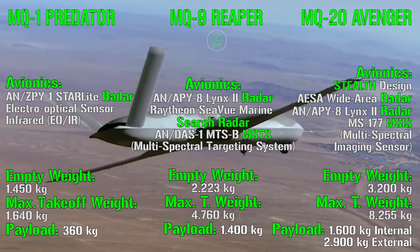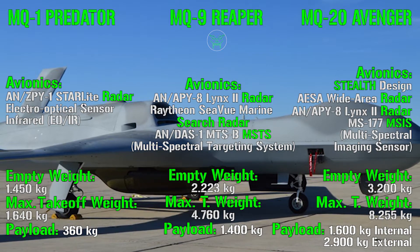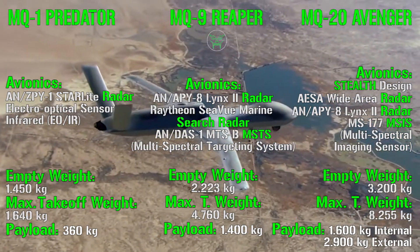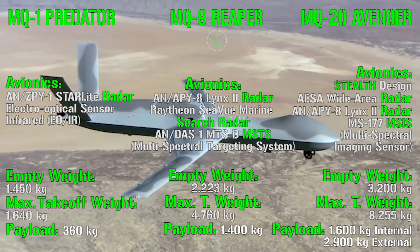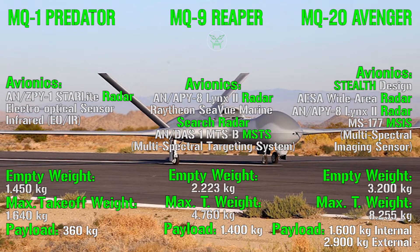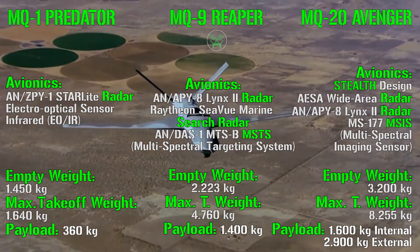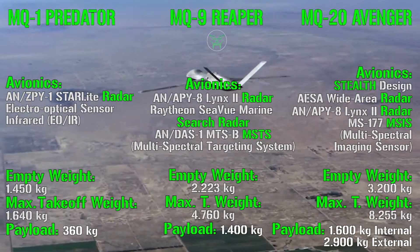The biggest avionics improvement on the MQ-20 Avenger is its stealth design, which reduces radar cross-section and makes it less detectable. It also features an AESA wide-area radar, the same Lynx 2 radar as the Reaper, and an MSIS — Multispectral Imaging Sensor. The Avenger's empty weight is 3,200 kg and maximum takeoff weight is 8,255 kg. It offers 1,600 kg of internal payload — preserving stealth — or 2,900 kg of additional external payload when stealth is not required.